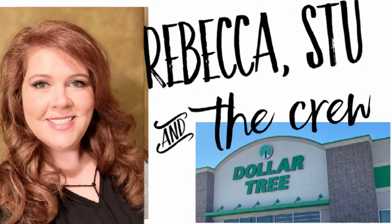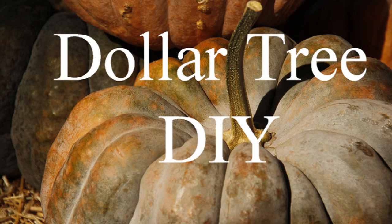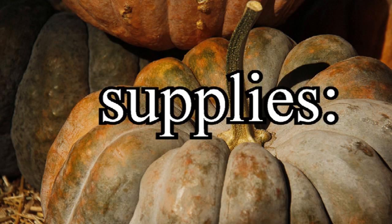Hey everyone, welcome to our channel Rebecca Stew and the crew. I'm Rebecca and today we have some Dollar Tree DIYs. We'll go over the supplies first.